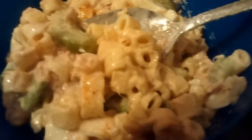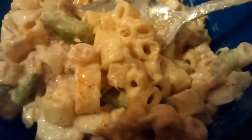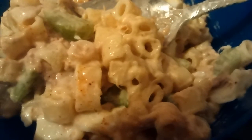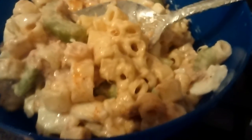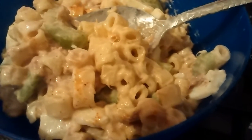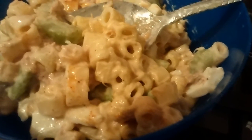A couple of cans of tuna, some Miracle Whip, some mustard, boiled eggs, and a couple of celery stalks cut up. Got the noodles all cooked up and whipped everything together while the eggs finished.